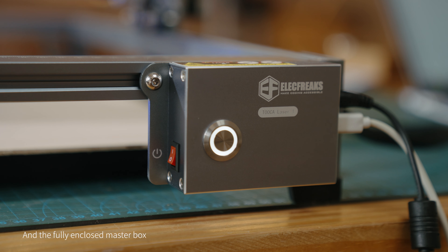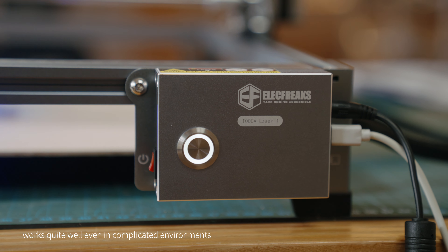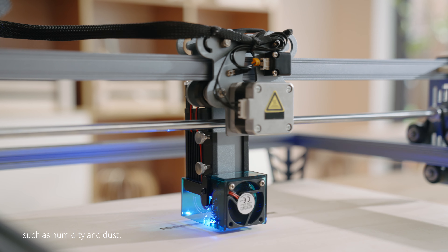The fully enclosed master box works quite well even in complicated environments, such as humidity and dust.